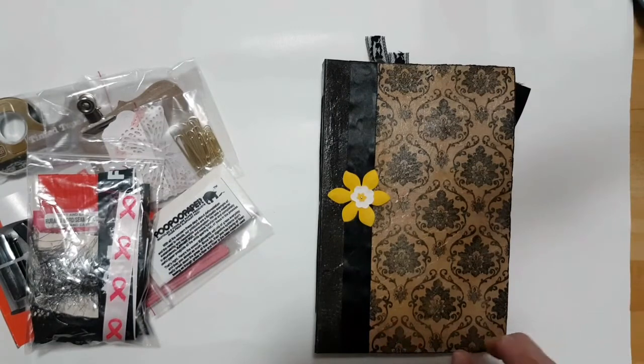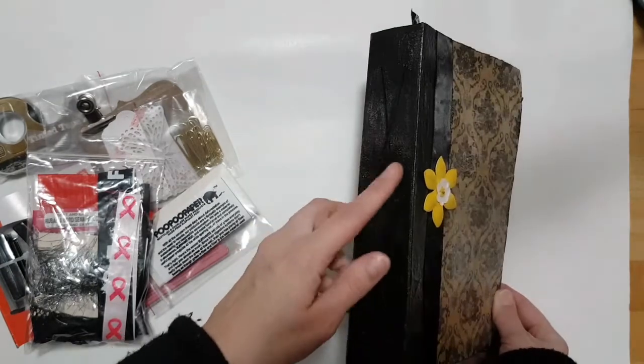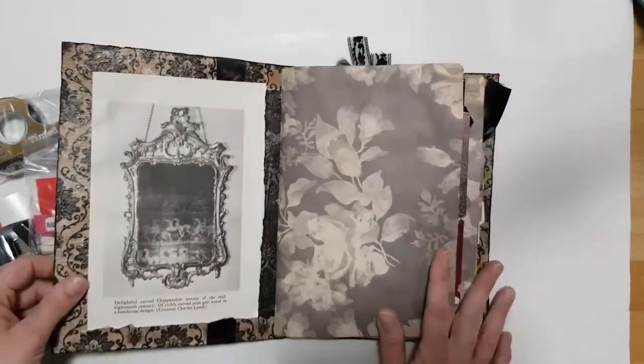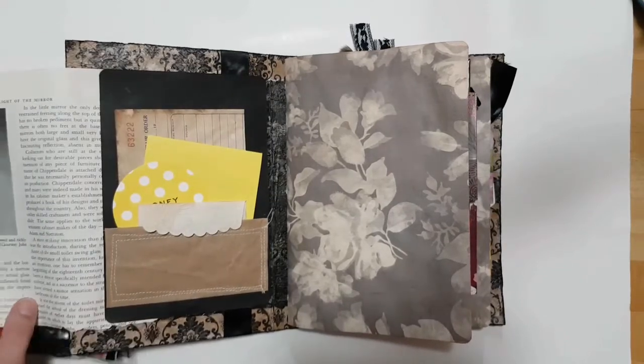The cover is a napkin with ribbon, and I painted the spine and did a crisscross binding with embroidery. Inside there's an assortment of a whole bunch of different things. This piece is from an old book and there's a little pocket.